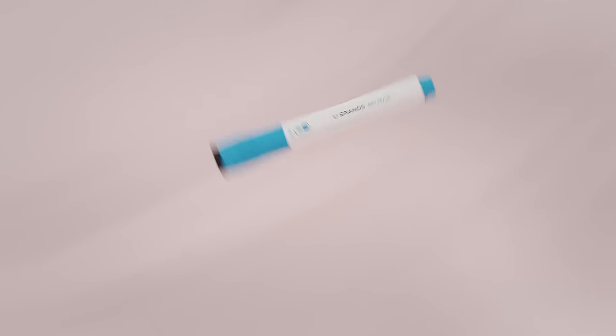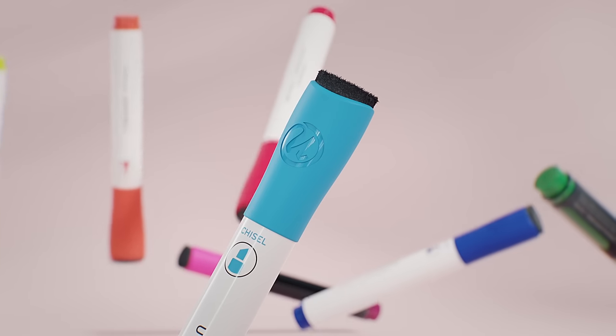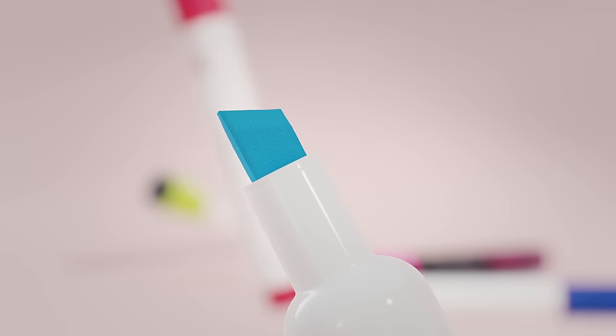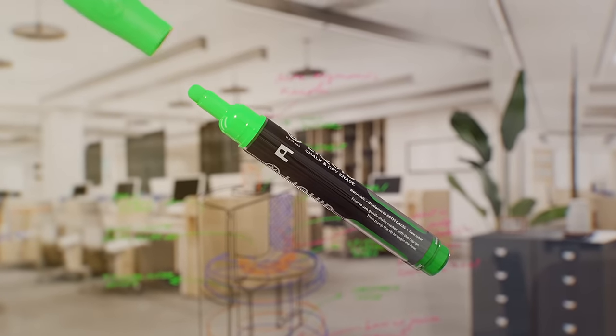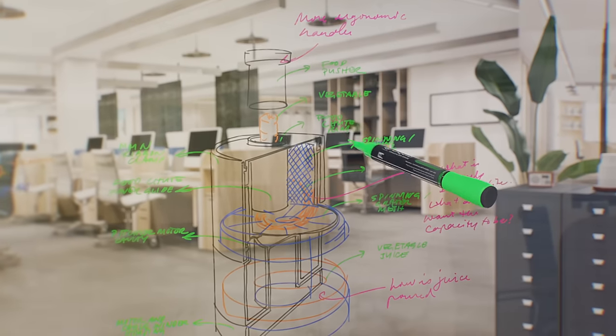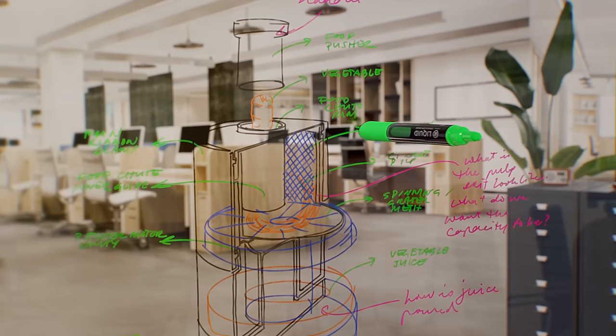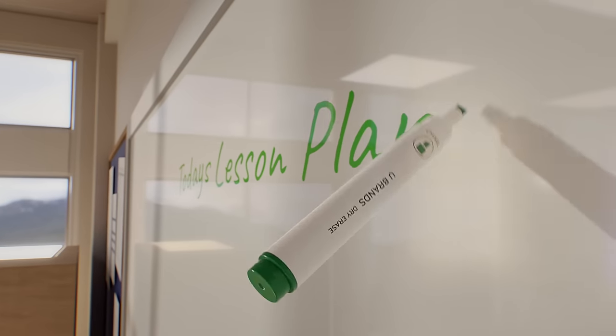U-Brands offers something that's more than just your everyday dry erase marker, putting creativity in your hands with a variety of styles and vibrant colors. All of our dry erase markers are thoughtfully designed with features like our iconic quick correction cap with a built-in eraser to magnetic and non-magnetic options.